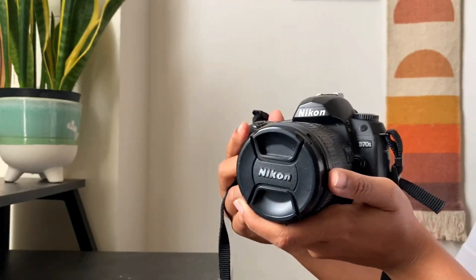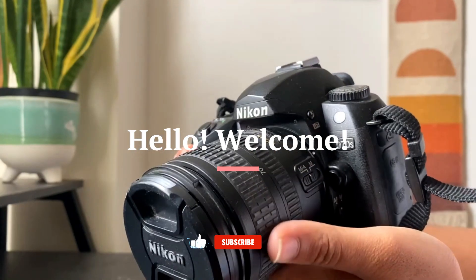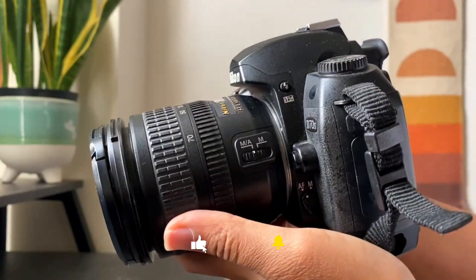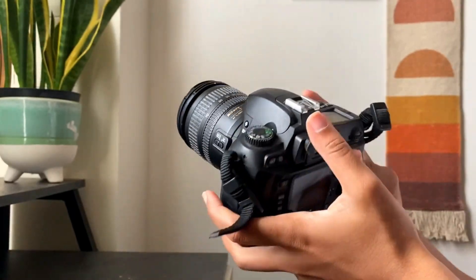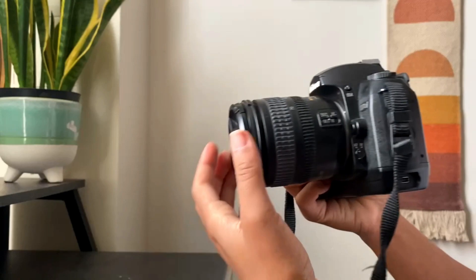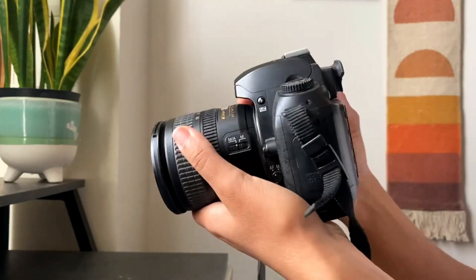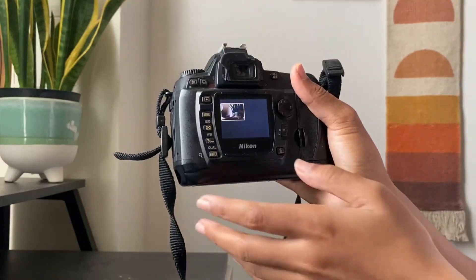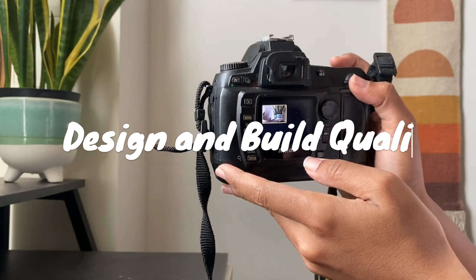Hey there, photography enthusiasts. Today, I'll be sharing my thoughts on the Nikon D70S 6.1MP digital SLR camera. If you're looking for a reliable and versatile camera to elevate your photography game, then stick around. The D70S may not be the newest kit on the block, but it still holds its own. Let's dive into the details.